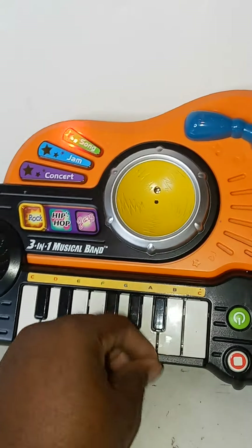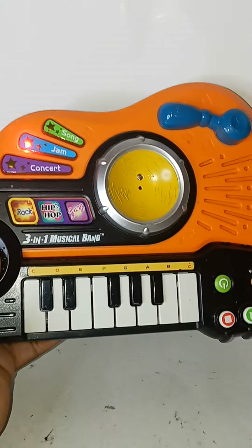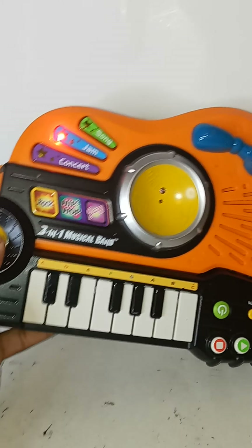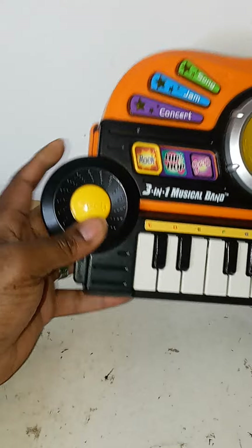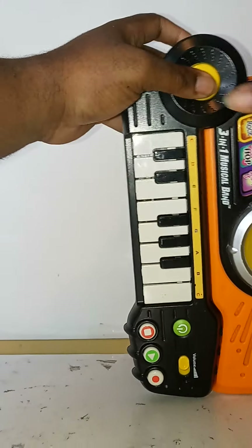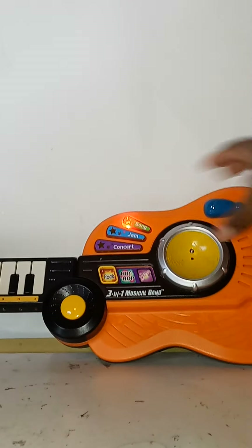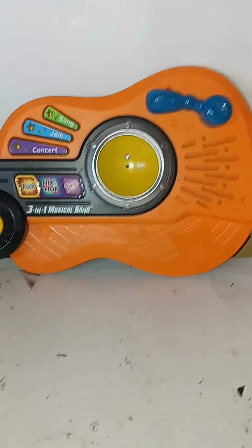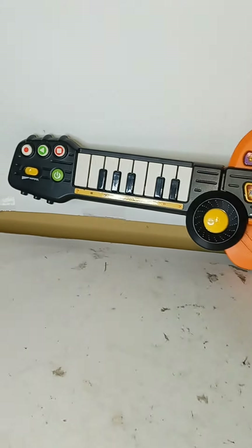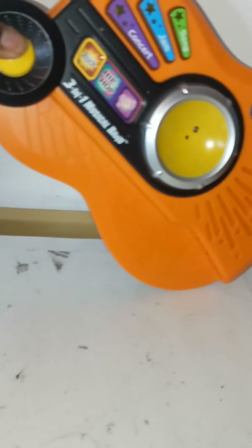Now let's jam. I just want to turn to the guitar part so you guys can see that. The way you do it is you press this button here — there you go, now you have it in guitar mode. To change it back, all you have to do is press that button again, just like that.